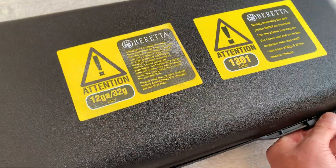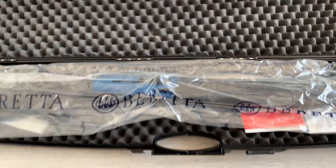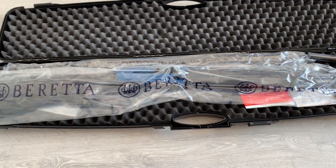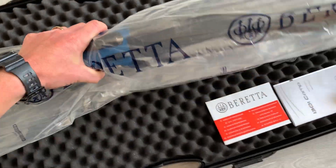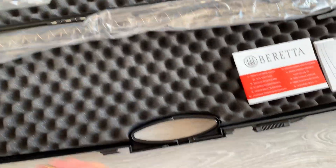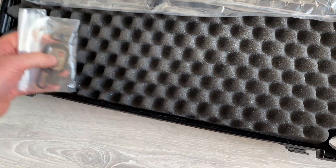You get the hard case with the gun. Looking inside — there you go. So you've got the gun itself, and you've got a packet of sling swivels, front and rear.